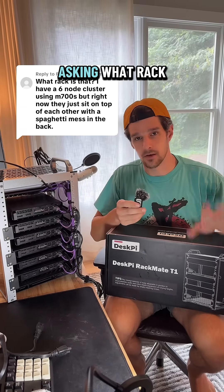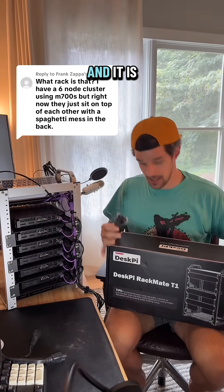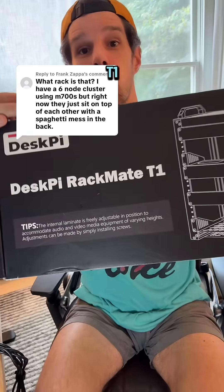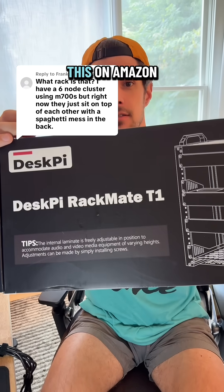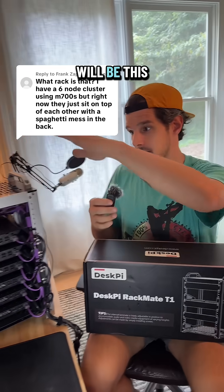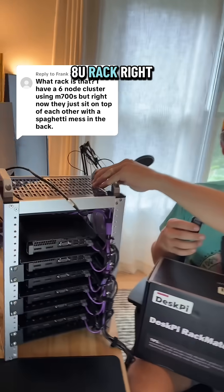A lot of you are asking what rack this is — it is the Deskpi Rackmate T1. If you search this on Amazon, the very first hit you get will be this 8U rack right here.